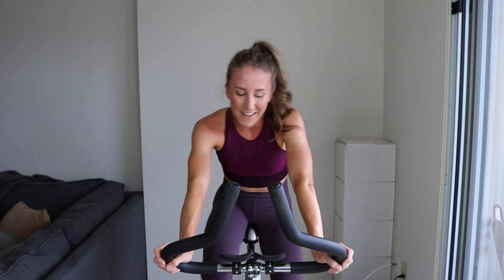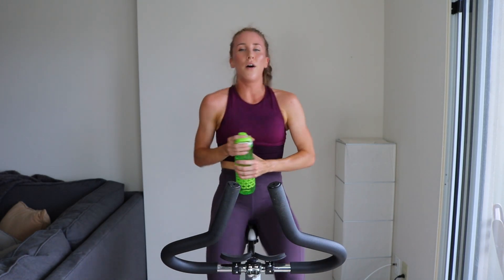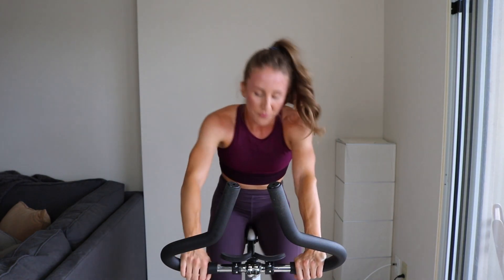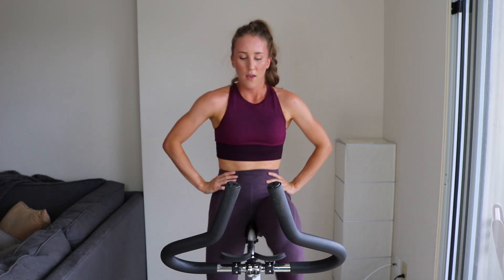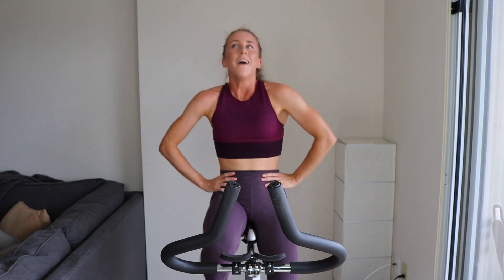Easy — quick little pit stop, grab that water. Man, I don't know if it's because I did legs yesterday but my knees feel brutal. It's like an all-out climb. We're gonna finish, we're gonna crush it — keep it up. Lap number two complete, eight more. Let's go in ten.